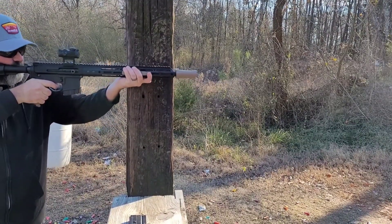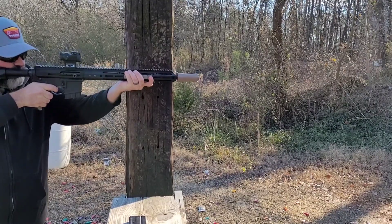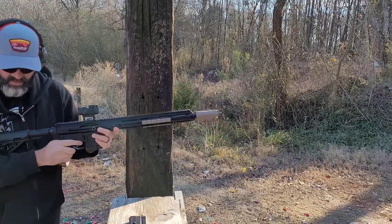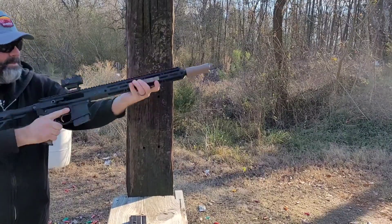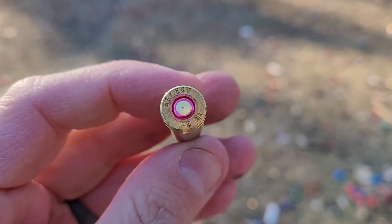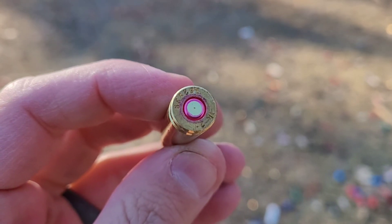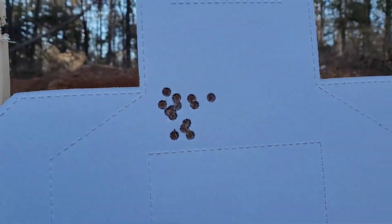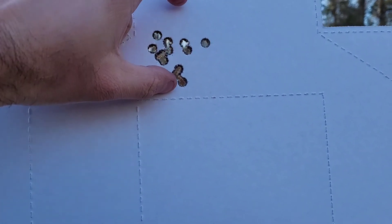I decided five rounds wasn't enough, so I put another nine or ten rounds down to see what kind of grouping I could get. It was during this testing that I had the only malfunction of the day — a light primer strike. Nothing to do with the ammo; it was the upper completely. The enhanced firing pin just didn't hit it hard enough. That was the only malfunction I had the entire day. I'll show you that light primer strike — I did load it back into a subsequent magazine and it went through fine later.